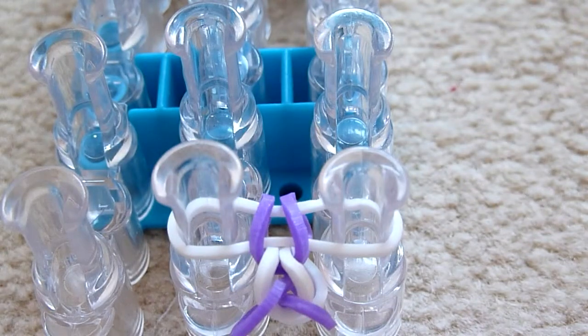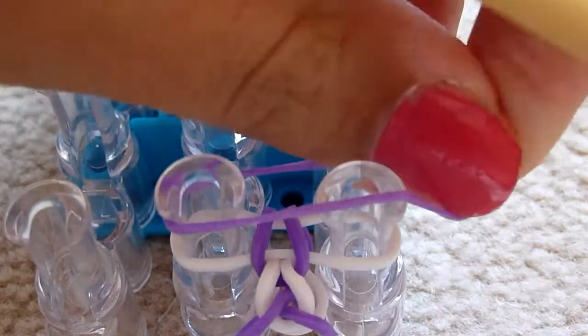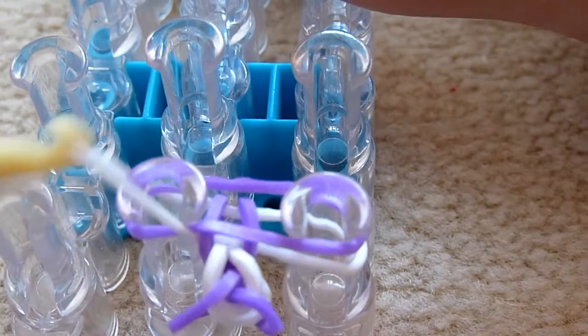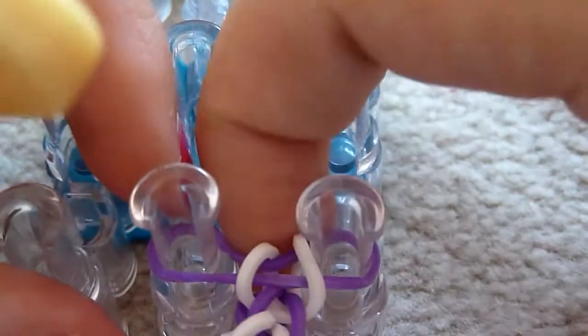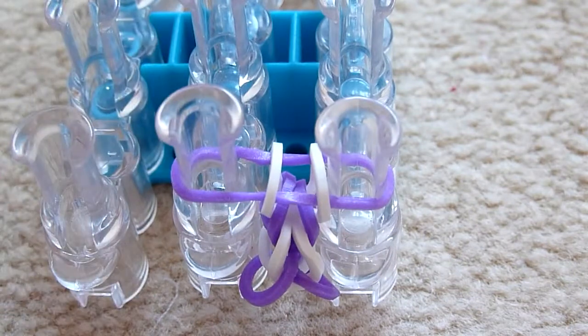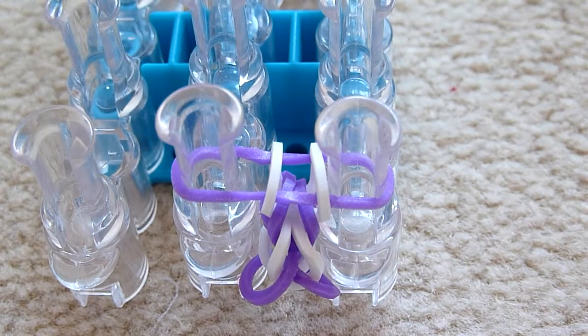I'll show you one more time, and then I will leave you to just pause the video to carry on. Bring the top one over — bring the bottom one over sorry — and push it down. So there is your single chain bracelet the first way. Please pause the video and carry on if you like doing it this way.